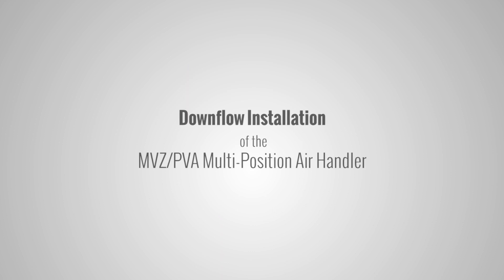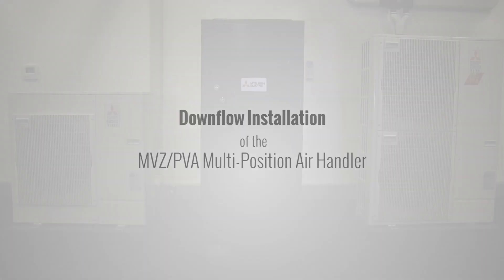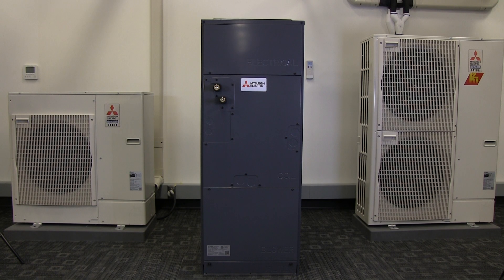This video demonstrates the downflow installation of the Mitsubishi Electric MVZ PVA multi-position air handler unit. Have the installation manual available for reference.